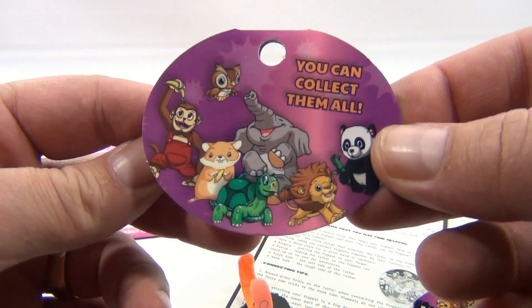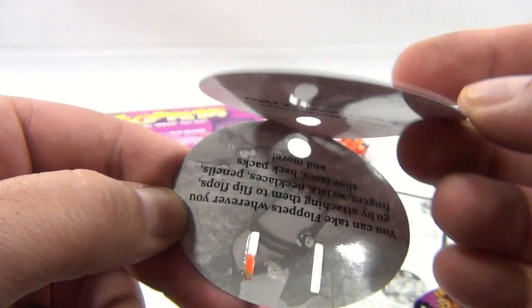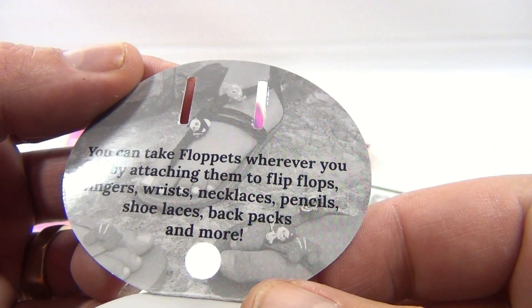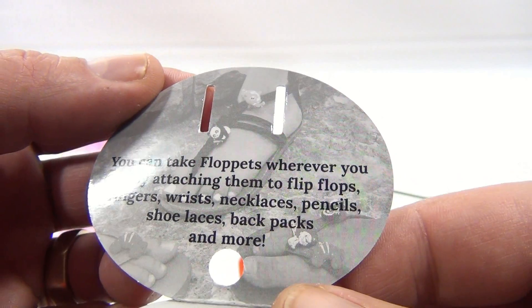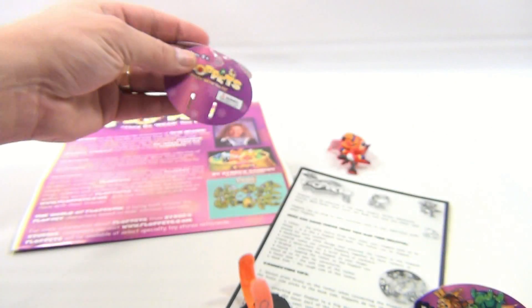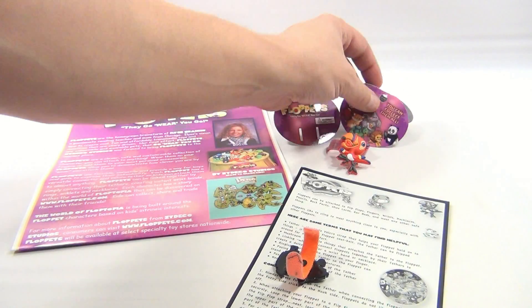There's our little tag that goes with it, so you can see all the cool little creatures they have. It says you can take Floppits wherever you go — attaching them to flip-flops, fingers, wrists, necklaces, pencils, shoelaces, backpacks, and more. Be creative. That's what it's all about — using your imagination and being creative.